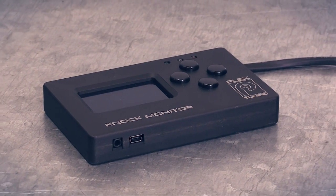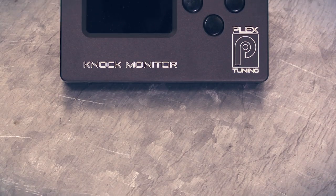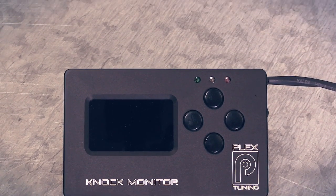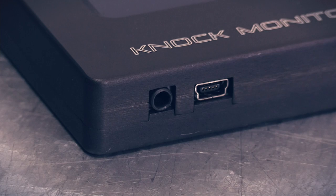The knock monitor head unit itself is a high quality CNC machined alloy housing which has been anodised black. You've got a small LCD screen and some buttons on the face of it to control and set up the various functions. If we turn it over you can see we have a microphone jack for getting audio information out of the knock monitor as well as a USB cable connection for updating firmware and connecting to your laptop. There are already a lot of products on the market to help detect detonation but the Plex knock monitor has some key features that really separate it.